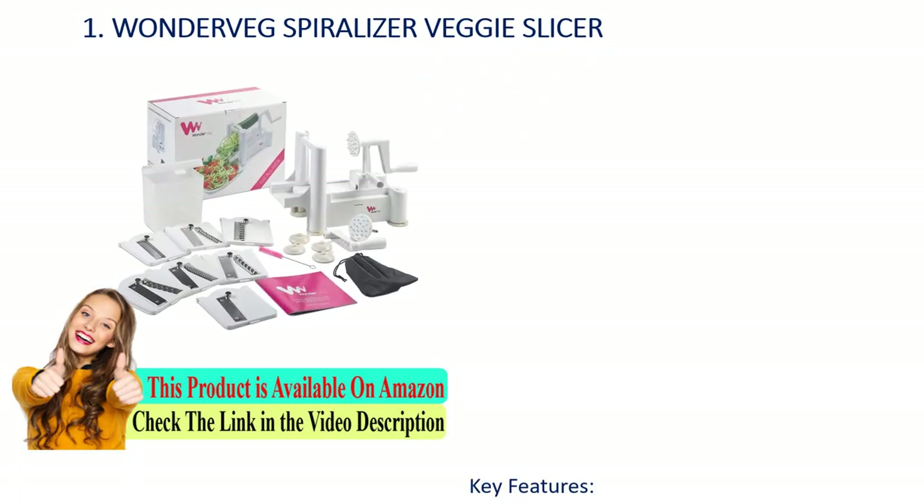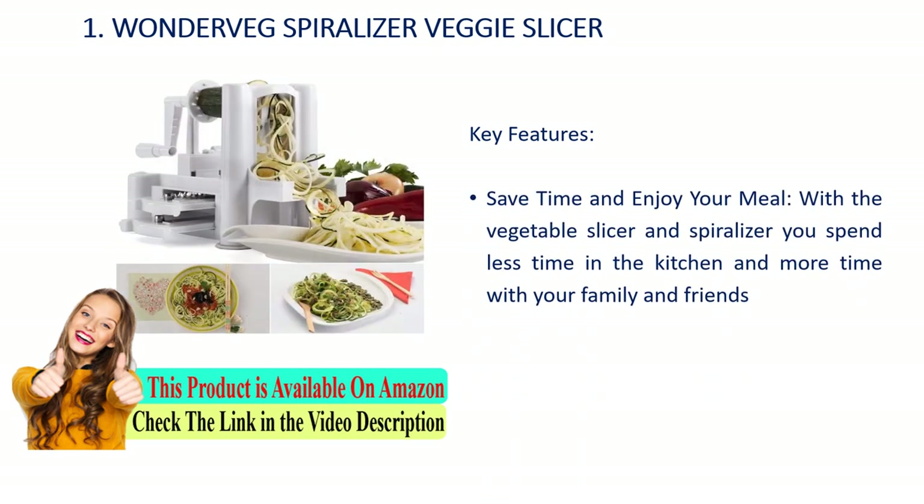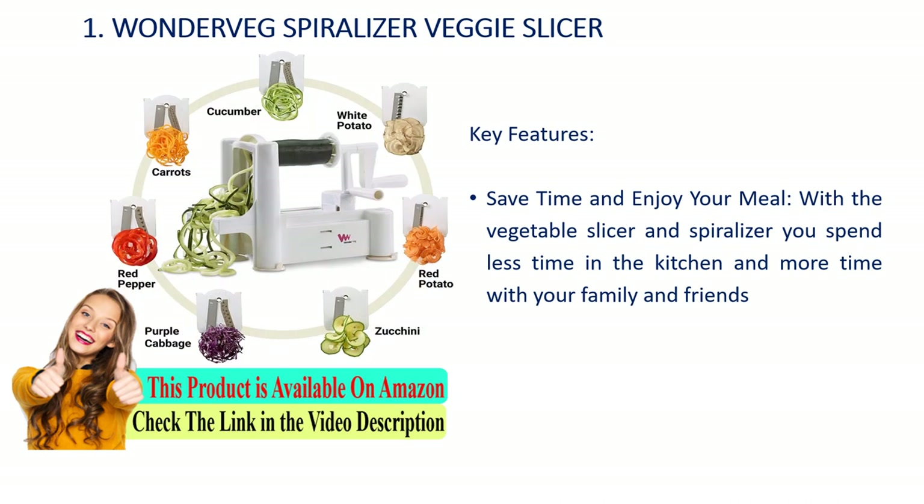Number 1: Wonder Veg spiralizer veggie slicer. Key features: save time and enjoy your meal with the vegetable slicer and spiralizer. You spend less time in the kitchen and more time with your family and friends.